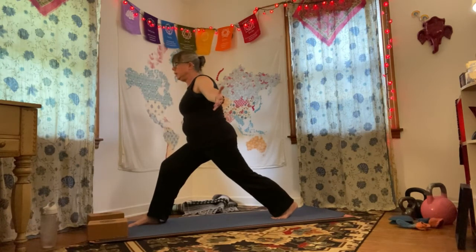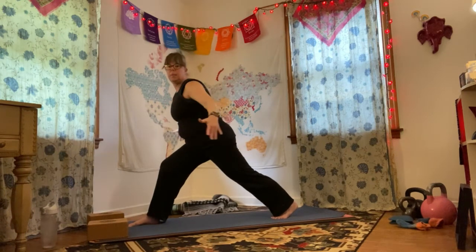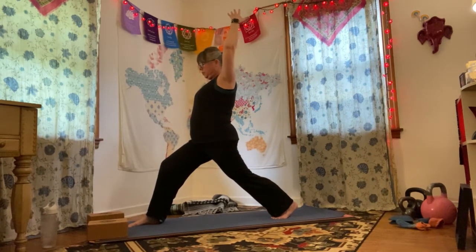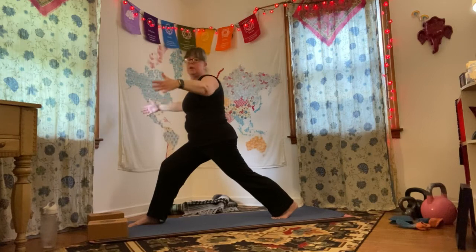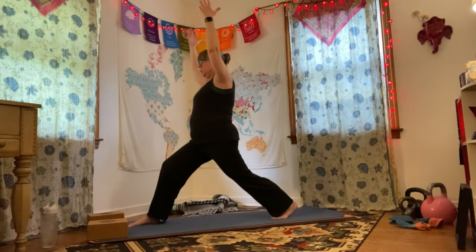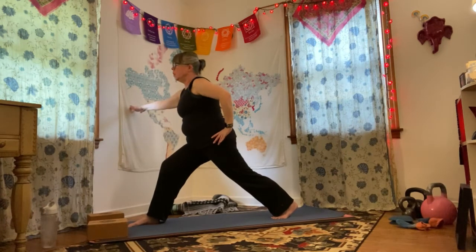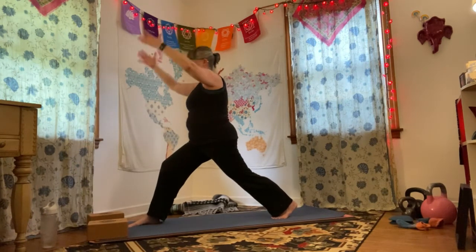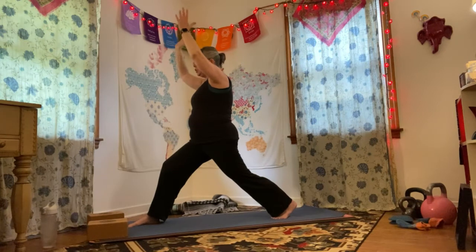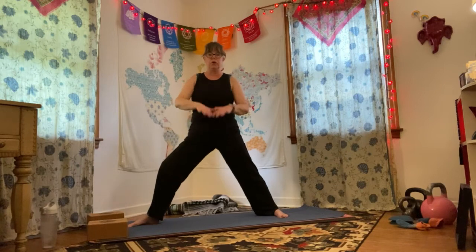Then arms can come out into an airplane position. Take your time — you're going to dip over that right leg. You might need to bring your stance in a little to feel stable. Come up into it — it's not a fast move. I'm purposely not going fast; I'm rotating at that shoulder, being careful with my elbows. If you'd rather hold on to something and just go over, then do that. This is just if you want a little bit more.